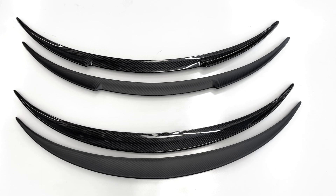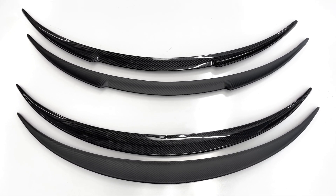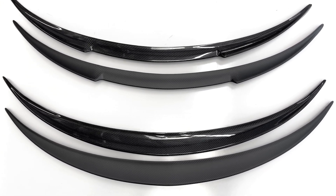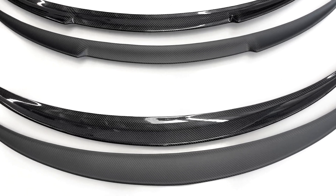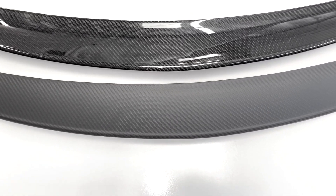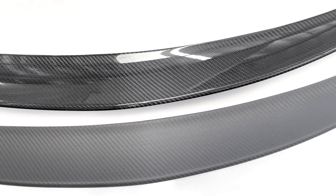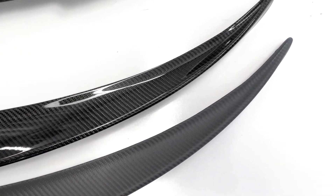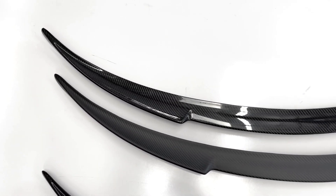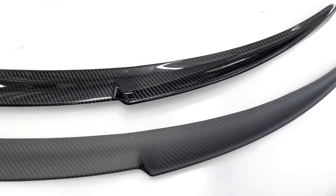These are the four new spoilers for the Model Y — the Performance Plus and the Performance Plus V-Style. We wanted to show all four of them here so you can see the finish up close as well as the differences between the actual dimensions. The first one on the bottom is the matte finish, the one above is the glossy finish — beautiful carbon fiber. And following up on the top, we've got the glossy on top and the matte right below it.